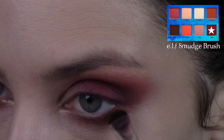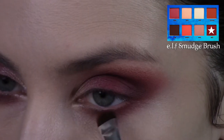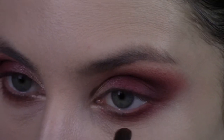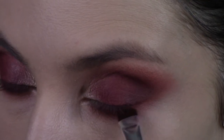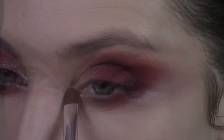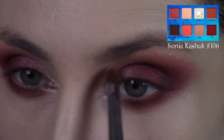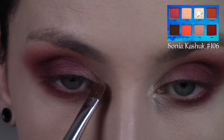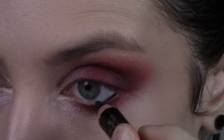Then I'm going into the shade Muse, that burgundy shade, taking an ELF smudge brush and smudging that onto the outer part of my lower lash line. This is the step that in my opinion just brings the entire look together. Then I'm highlighting my inner corner with the Aura shade — that pale yellow shimmer — highlighting both inner corners as well as almost the inner part of the bridge of my nose, bringing it pretty far in.